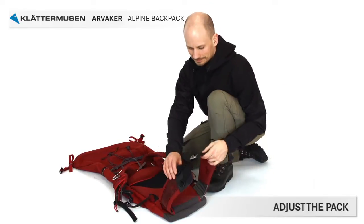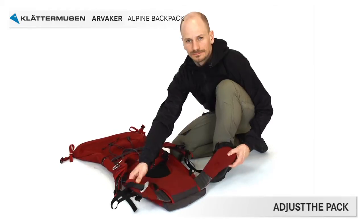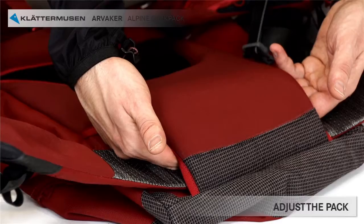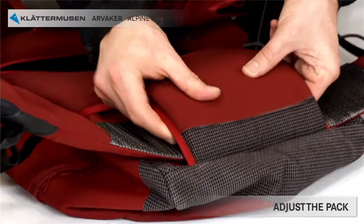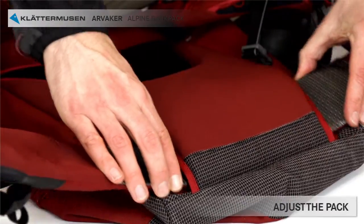When you adjust the backpack to fit your body, you start with the hip belt. The hip belt consists of two parts that are fastened together with a large velcro to each other and also to the back padding. You can't see the velcro, but you can feel it when you stick in your hand. The hip belt can be moved up or down depending on your back length.